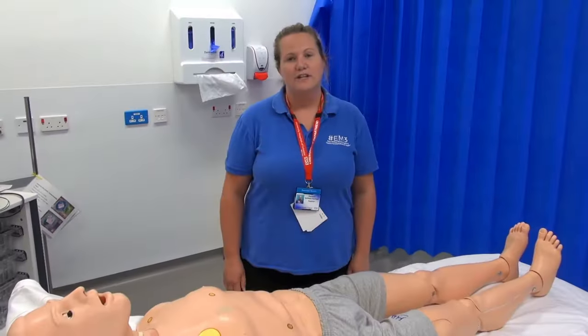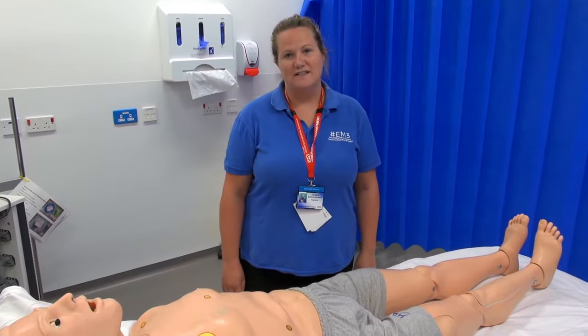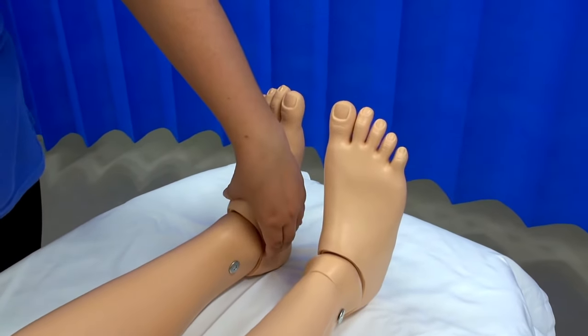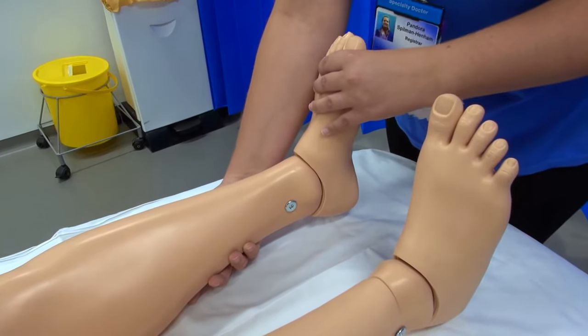Before applying the Kendrick Traction Device there are a few things to ensure. First, check the patient's neurovascular status in that limb. You need to make sure the patient is either sedated, has a nerve block in place, or is well analgesed, as this is going to be a painful procedure. You also need a second person to help stabilise the limb.